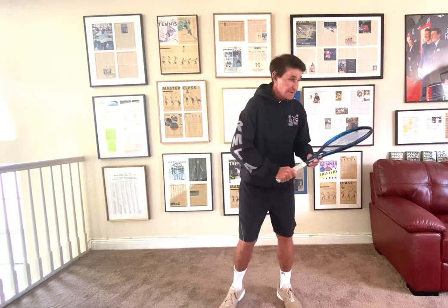Everybody gets caught up in the wrong thing, and they teach how they were taught or what they read or whatever. The game has changed a lot, but this is very important. Always try to have your students get uncomfortable — that's why they don't do it. Get the shoulders farther than the hips. It's a separation angle. At the end of the stroke, you're going to get a lot more power.